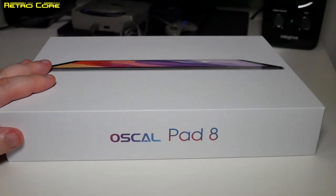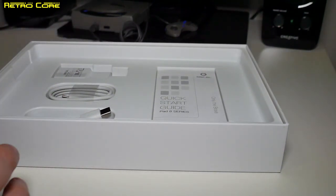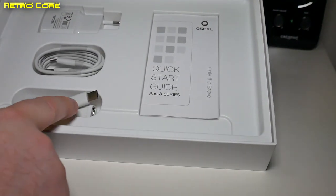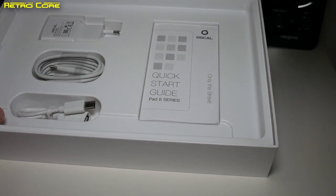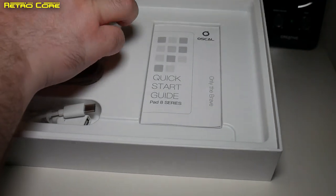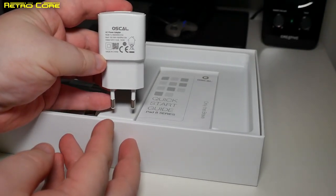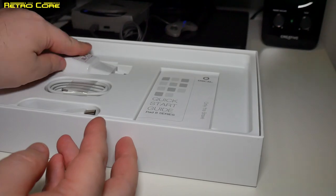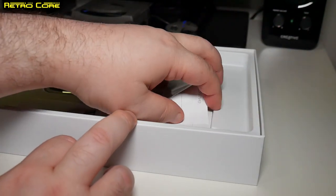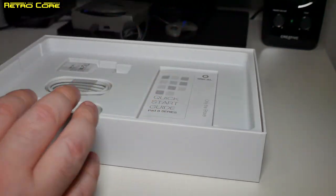This is the OSCAL Pad 8, a device which is meant to be fairly good for gaming but doesn't cost a fortune. Inside the box we have a USB-C to A adapter — very good for connecting keyboards or USB controllers to the tablet — a USB-C charging cable, and a power brick rated at 10 watts. It's not the fastest power brick in the world, but it could be worse. We also have a quick start manual in various languages.